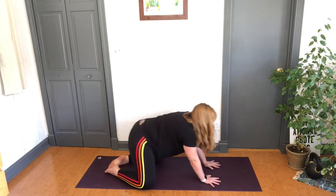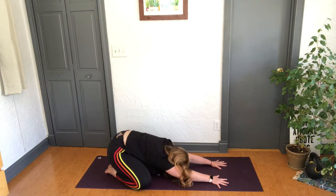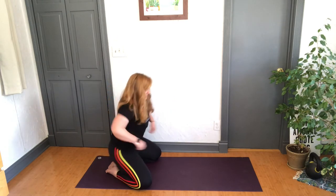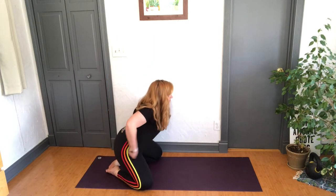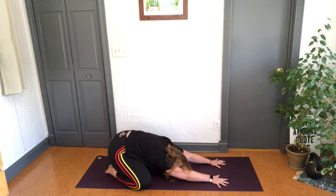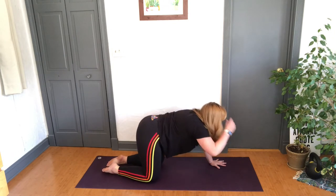Drop the hips back into extended child's pose — let the head just drape down. Nice deep breath, filling up that rib cage, letting it expand and then contract. Breathe in that one-word intention while we're here — stay present, stay focused. Last few breaths, and let's slowly walk forward, coming back into tabletop.